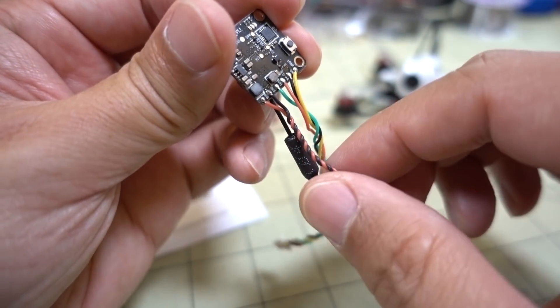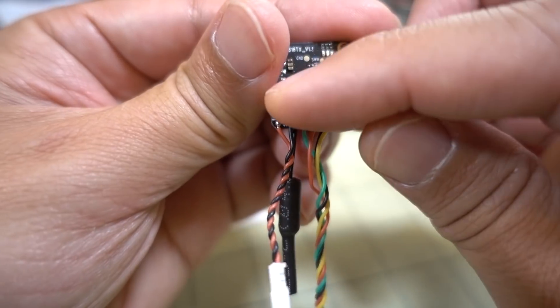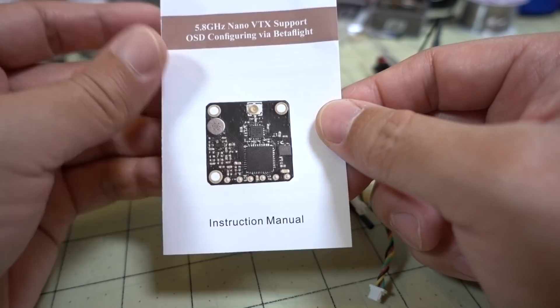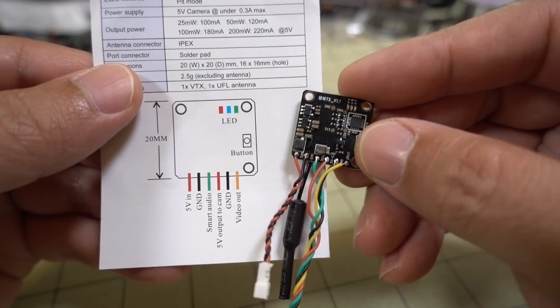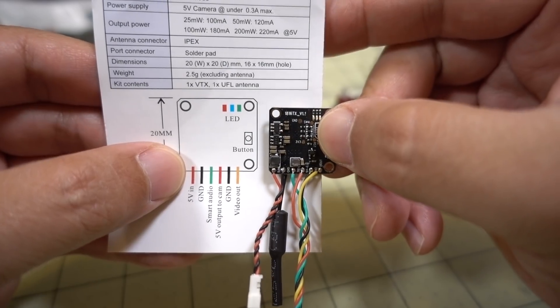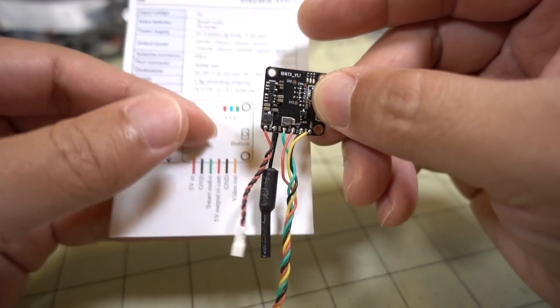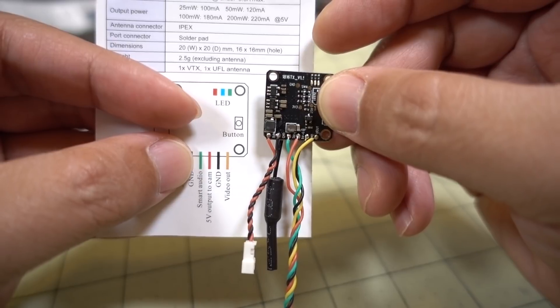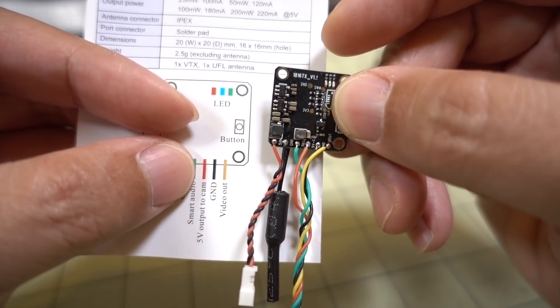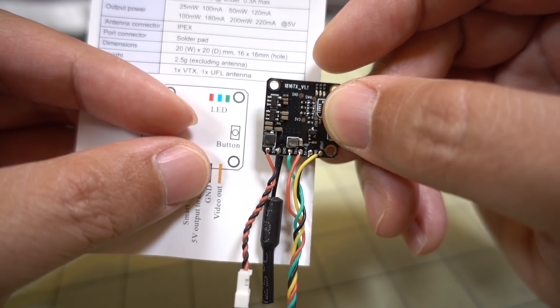You have all these connections on the bottom. Looking at the diagram from the instructions: you have 5 volts coming in on the far left, and then ground - that's this little pigtail here. Then you have green, which is smart audio. Then you have red, which is 5 volts out to a camera. And then ground, and then video out.